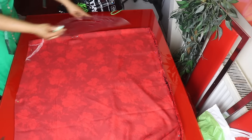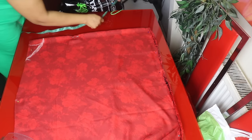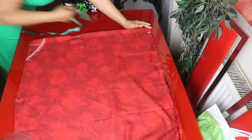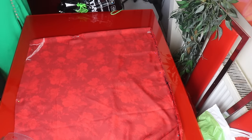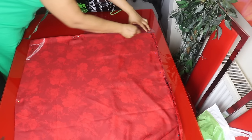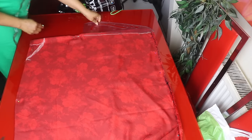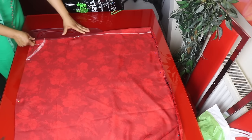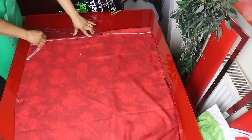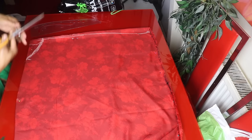We go to this side and mark 1.5 inches for the shoulder slope, then connect the shoulder slope to the neckline. I'll go ahead and cut it out — I will first cut out the back neckline, then the front neckline.